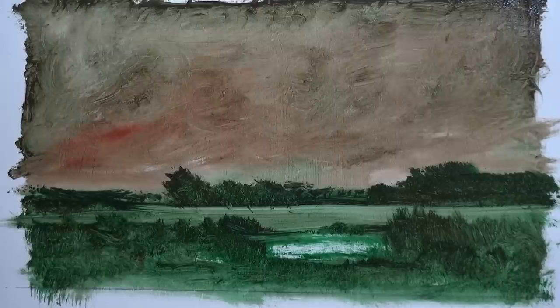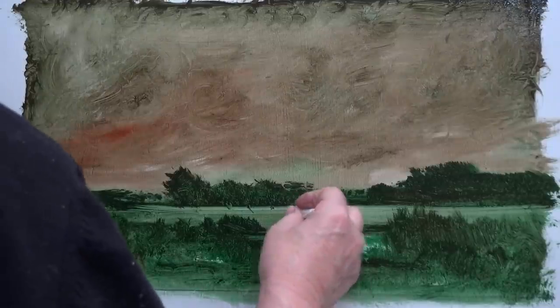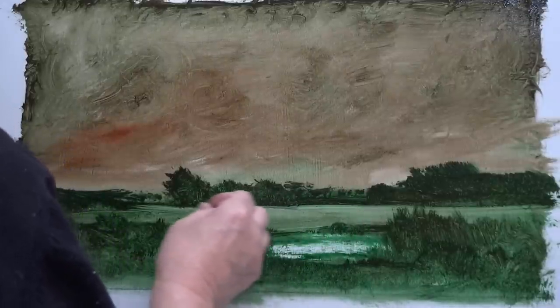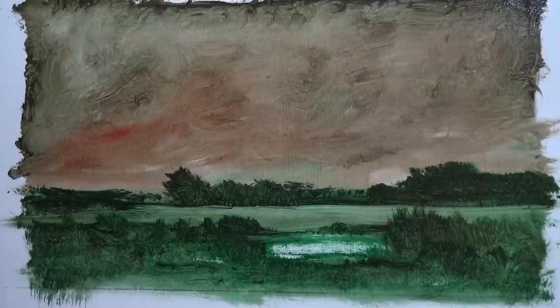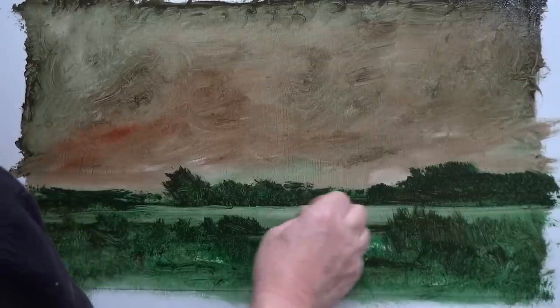There are paintings that are really good and there are paintings that look as though they could be worked on a bit. A bad painting? I think every time you paint, you move further away from the idea of painting something bad. It's the same as anything — if you practice, you will get better.